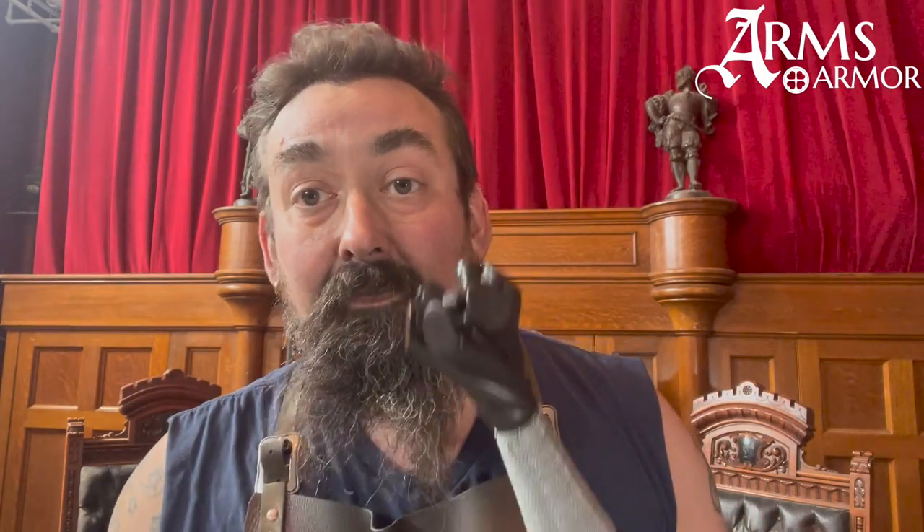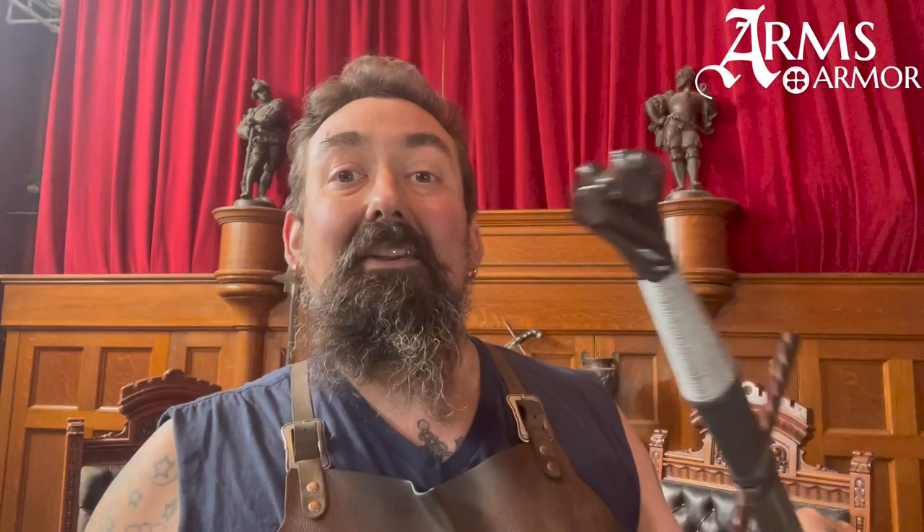This blade is really made to flow through all kinds of cuts fighting on foot. This writhed style — I've said it before — is super German. It's a beautiful renaissance piece. The hilt furniture is blued on this one. You can get it blued or bright, either way, no problem.